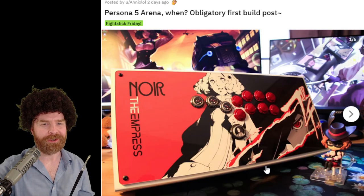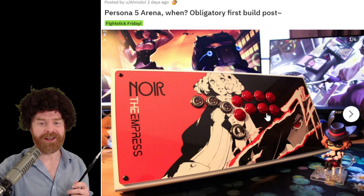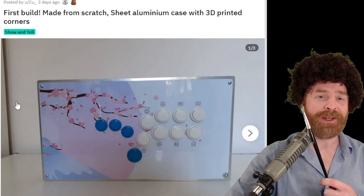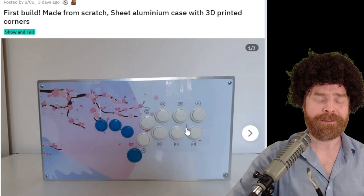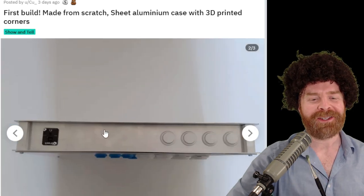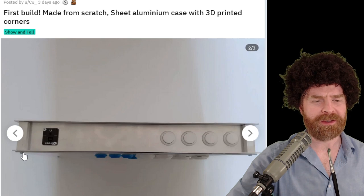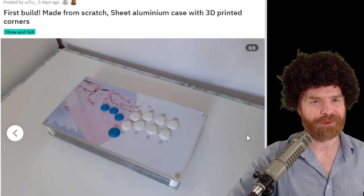This person really likes Persona. It's a little louder than the other stick, but it's still beautiful in its own regard. I love the choice in metallic buttons and the button inlays — there's a lot of detail going on and it's all very nice. This one features a happy little tree, some phthalo blue buttons, some titanium white buttons, and it's on sheet aluminum. It does look like it's bent a little bit and I'm wondering if it's going to be sharp around the edges. But overall I am very impressed, especially for a first build.